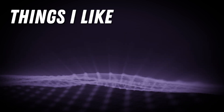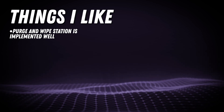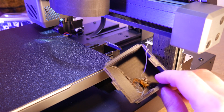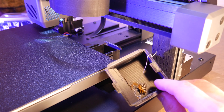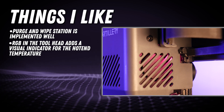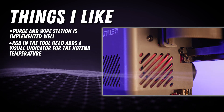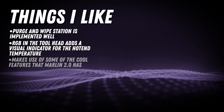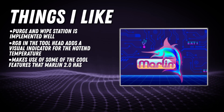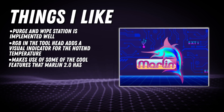Here are some things that I like. The purge and wipe station is super handy for priming the nozzle before a print. The waste material ends up in a removable bucket that sits right under the print bed. Similar to Artillery's older machines, there's RGB LEDs in the print head that let you know when the nozzle is heating and give a good visual indicator of when your machine is ready to start extruding filament. In the Artillery slicer, there's no start gcode and there's no retraction enabled, which means they're making use of the firmware retraction and start gcode in the Marlin 2.0 firmware. This is the first time I've seen this implemented and it works really good.